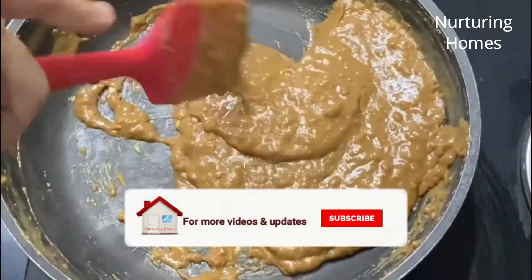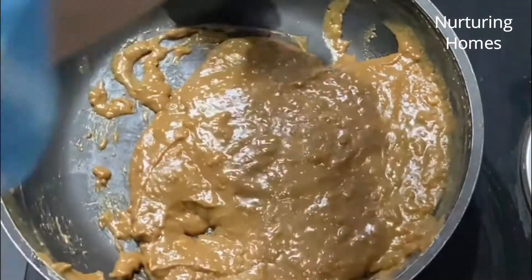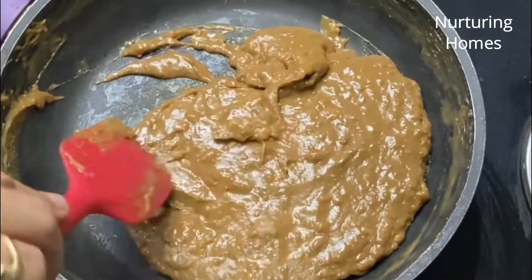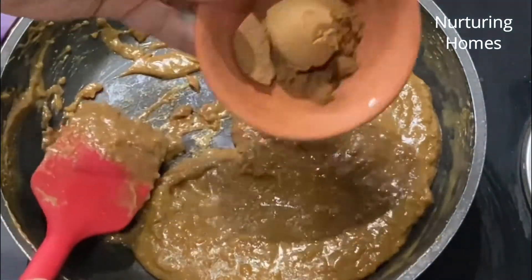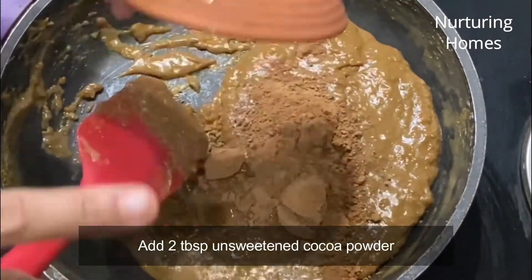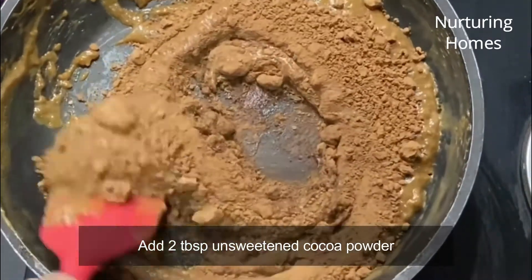Ab dekhiye — ye poora mixture ek dough ki tarah ho gaya hai, almost bilkul. Ye reduce ho chuka hai aur ek saath aa chuka hai. Is point pe mein isme daal dungi 2 tablespoon ke karib unsweetened cocoa powder — hame cocoa powder ko bahut achhe tarike se is mixture mein mix kar dena hai.